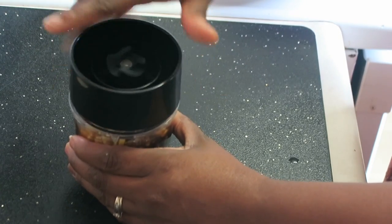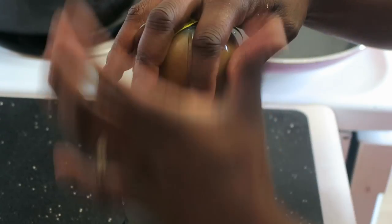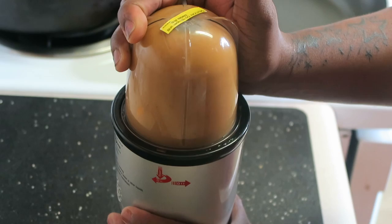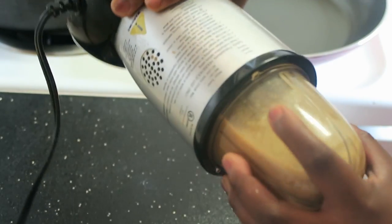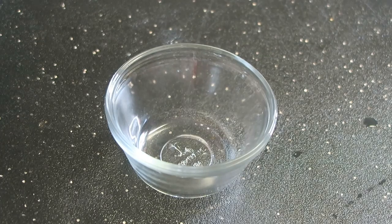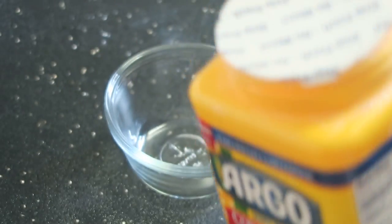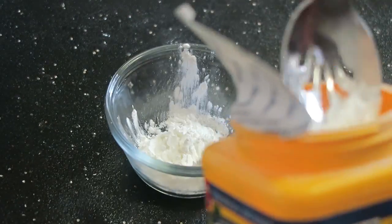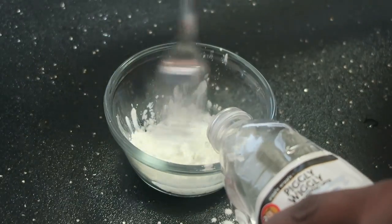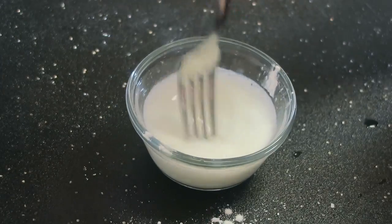This sauce is going to go on the tofu — I'm going to put it in a super hot pan. First I blend it completely through until fully liquefied, then I make a cornstarch slurry as a thickener. I placed two small scoops of cornstarch into a glass bowl, added some water, and stirred until liquefied.